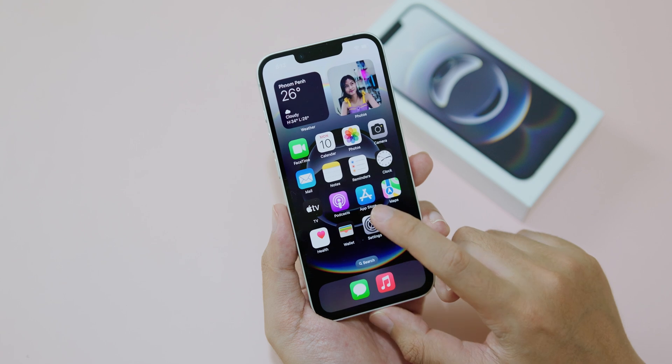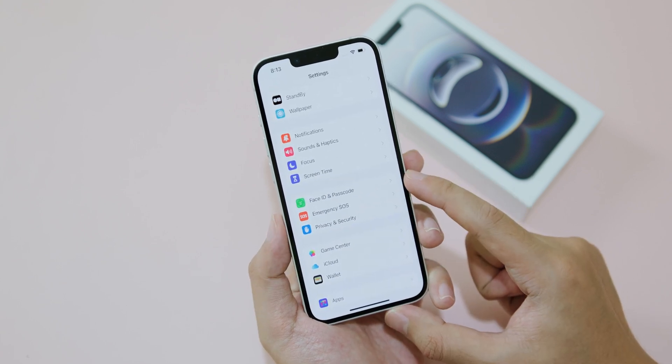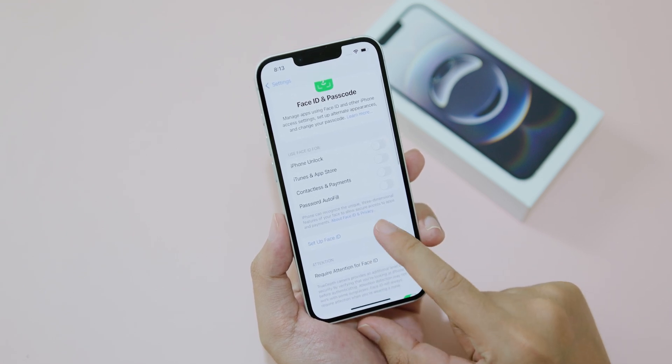First, go into Settings and then scroll down. You're going to find Face ID and Passcode. Go ahead and click on it, and then click on Set Up Face ID.